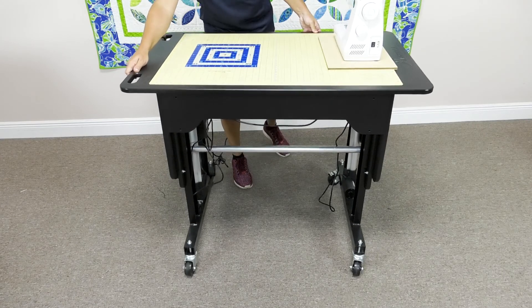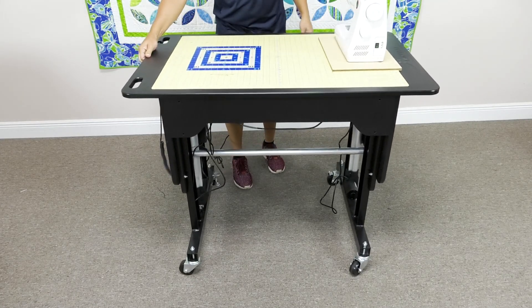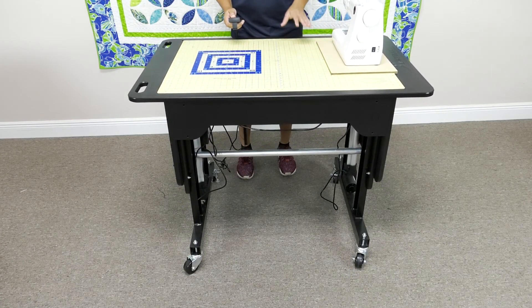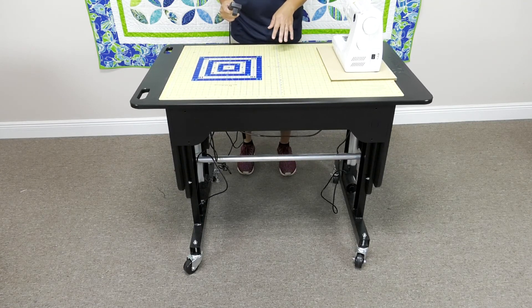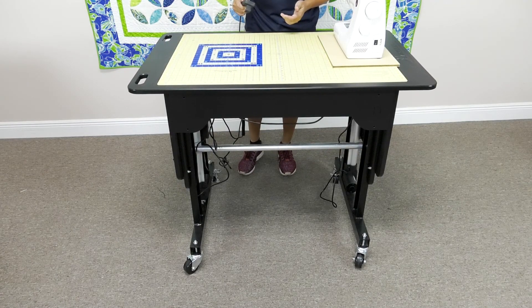We put handles in there so it's easy to move, and because it's so lightweight, you can see here I have two fingers and I'm moving it back and forth with two fingers. And then we have 15 inches of lift. I'm going to be quiet just for a second so you can listen — what you're hearing is electric leg lifts. They're not hydraulic. Whenever you use hydraulic, they're high pressure hoses, and high pressure hoses can leak on the floors.